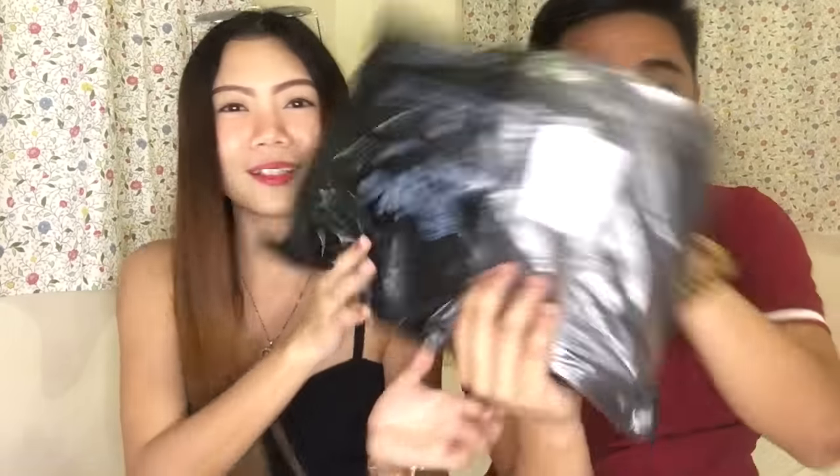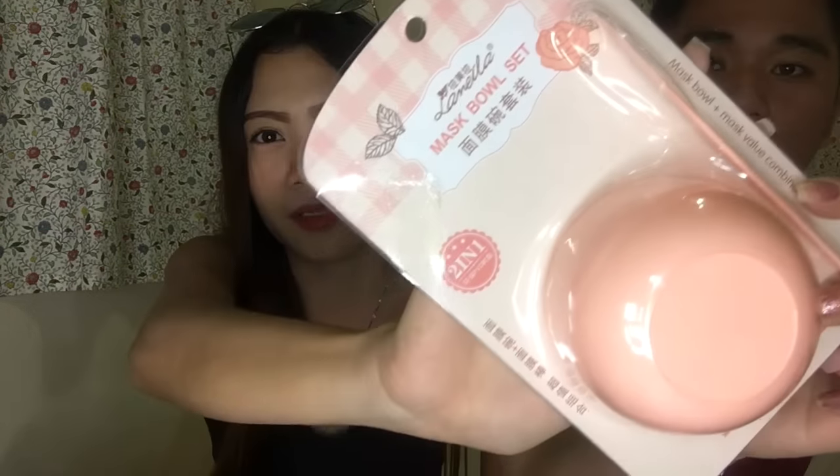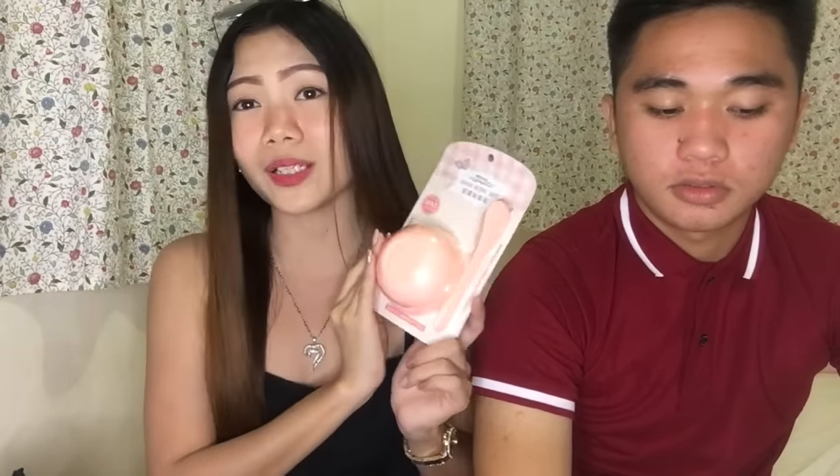So the first product I'm going to show you guys is this mask bowl set. It comes with directions and methods on how to use it. I bought this for my upcoming clay mask videos. This is called the Lamella Facial Mask and it's only 30 pesos — very cheap because Shopee had a sale.